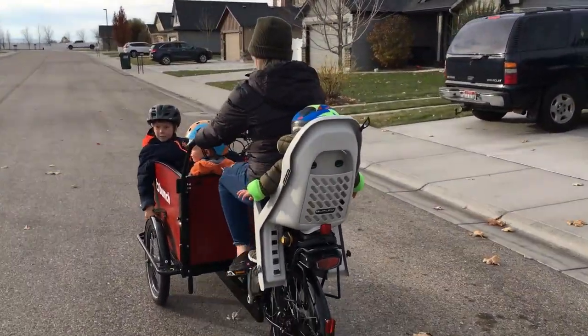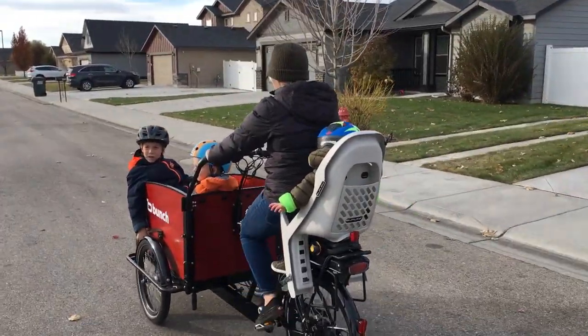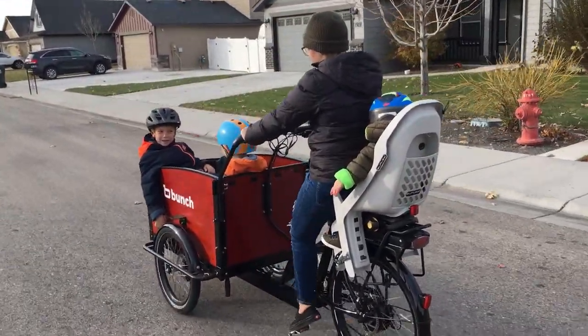Fitting children from 1 year old to 5 years old and up to 40 pounds, this seat is ready for a safe, fun adventure with mom or dad.